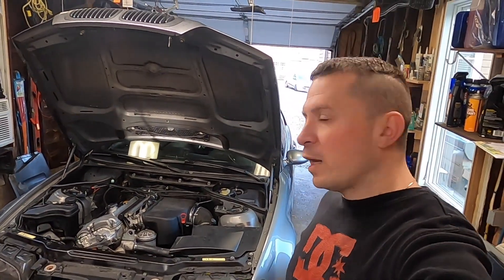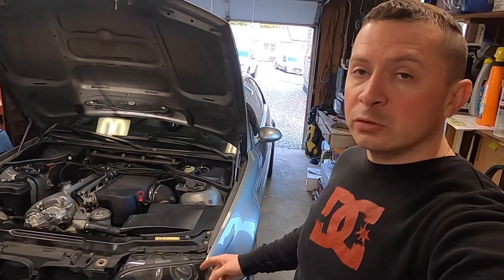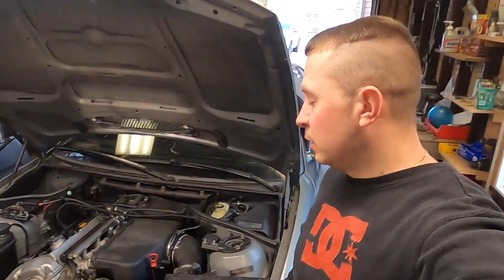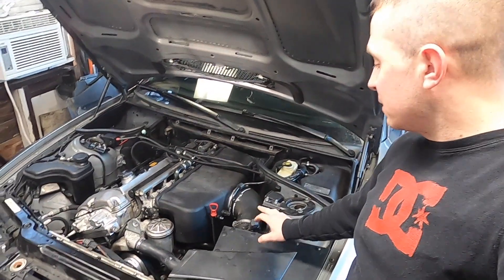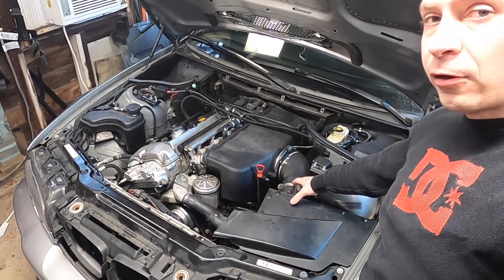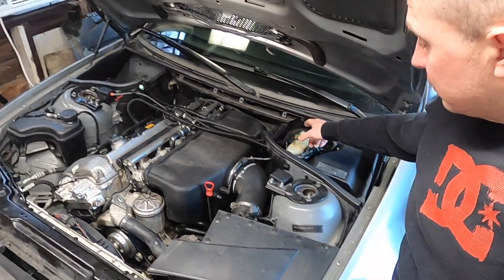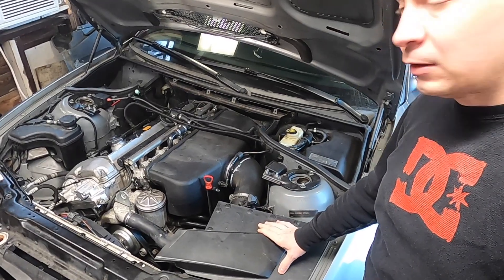Today we're going to start the installation process of the CSL airbox, but before we do, we actually need to add a MAP sensor. The reason we need to add a MAP sensor is because the original setup comes with one, which the CSL airbox does not use. The MAP sensor runs off the intake airflow and the vacuum lines.